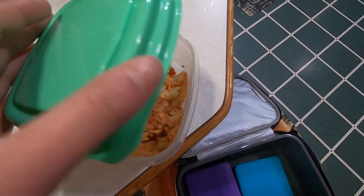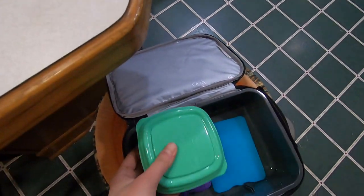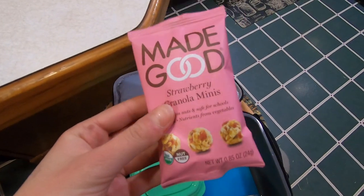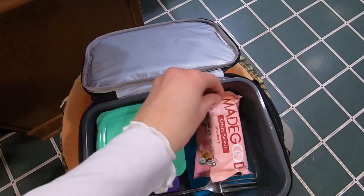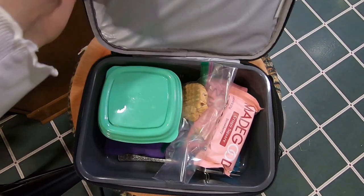And for my lunch today I will be packing some leftover pizza casserole, can't forget the fork, these granola bites, this strawberry crispy rice bar, and a peanut butter cookie. And that's everything for my lunch today.